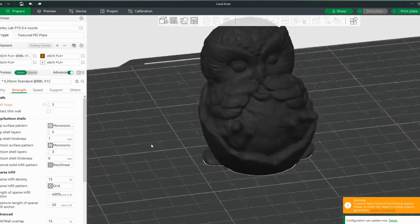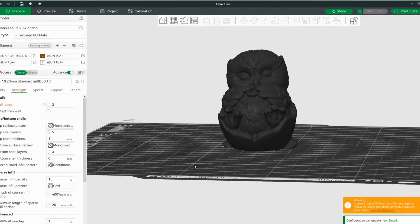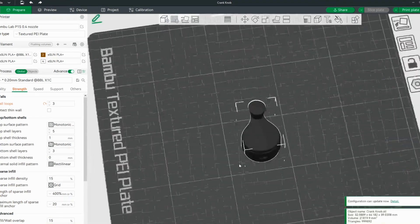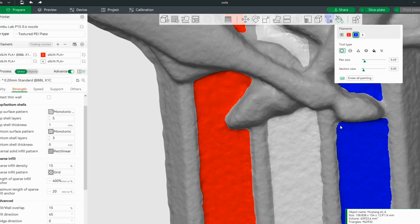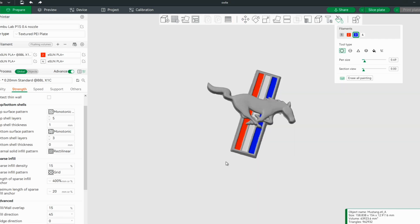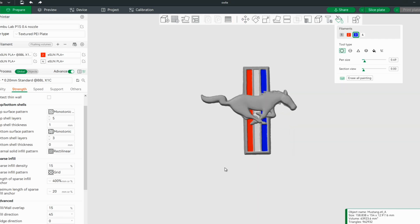We'll go ahead and import all our 3D models into Bambu Slicer. These will all be printed at 0.2mm layer height, and the Mustang emblem will be printed in multi-color. I went ahead and painted it up — let's see how everything looks.